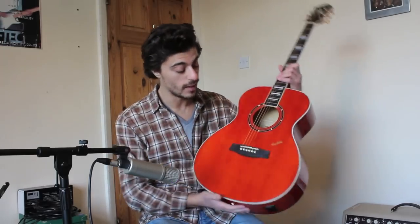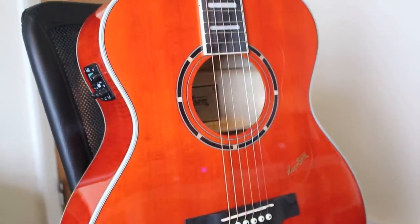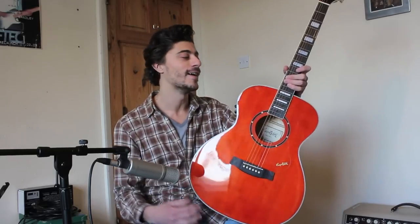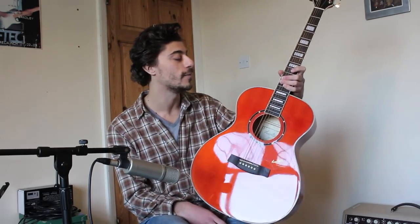The guitar comes in two different colours: it comes in a black cherry flame, which I've seen on the website, and it comes in this mandarin — kind of orangey mandarin colour. Personally when it first arrived I wasn't a massive fan of the colour, if I'm completely honest. It's grown on me, but the pictures I've seen of the black cherry flame personally look a lot better. If it was my money, I'd get the black cherry flame.